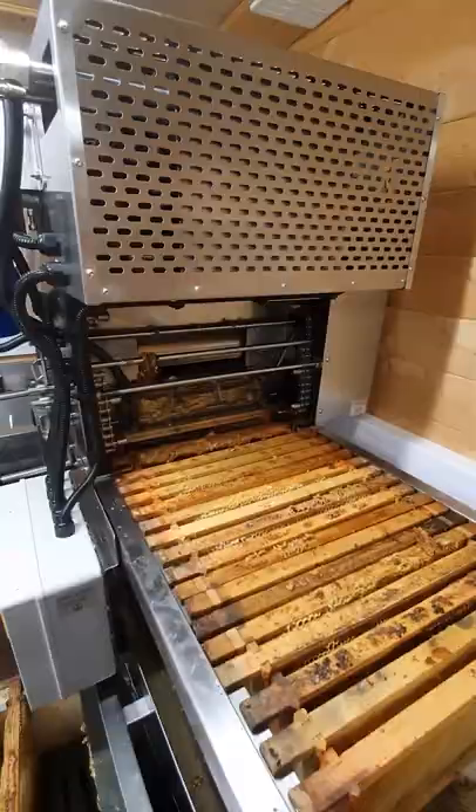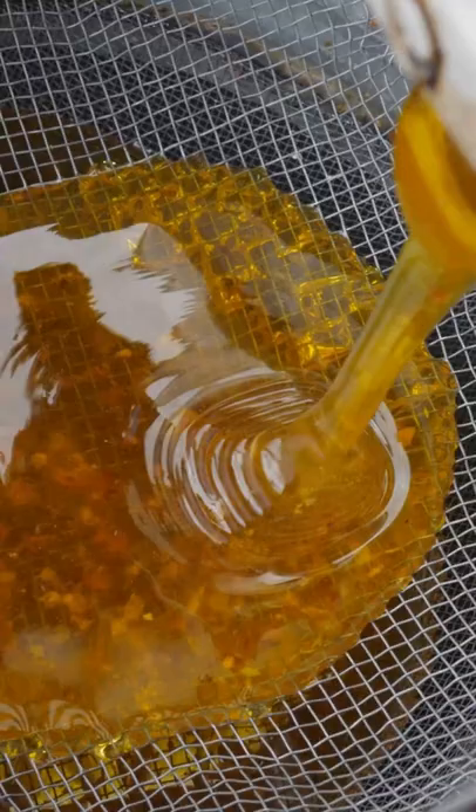They place the combs into a centrifugal extractor to spin the honey out. The honey is then sieved and left to settle in tanks, before being placed into jars and it's ready to eat.